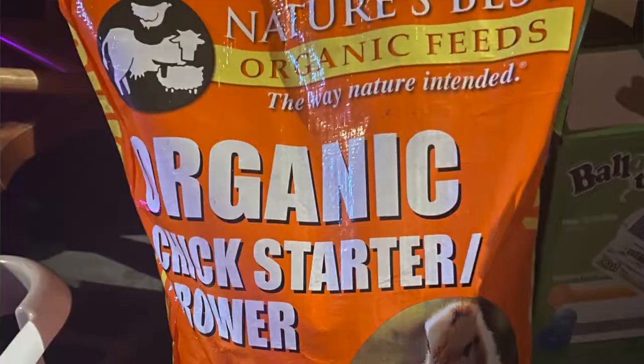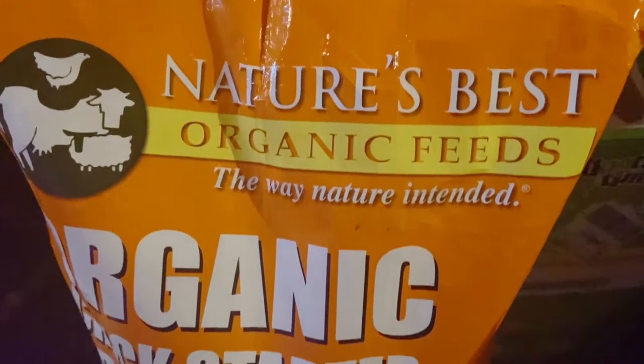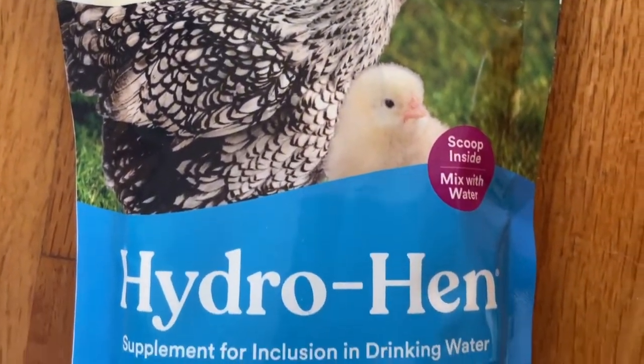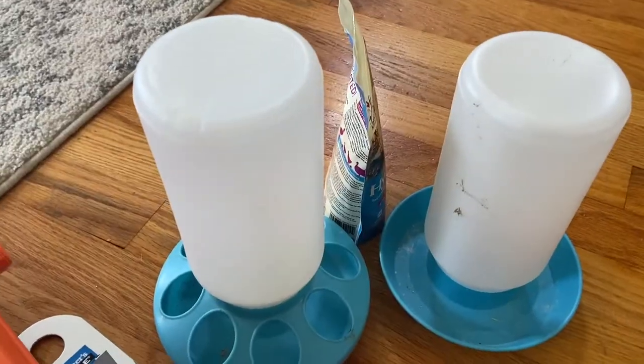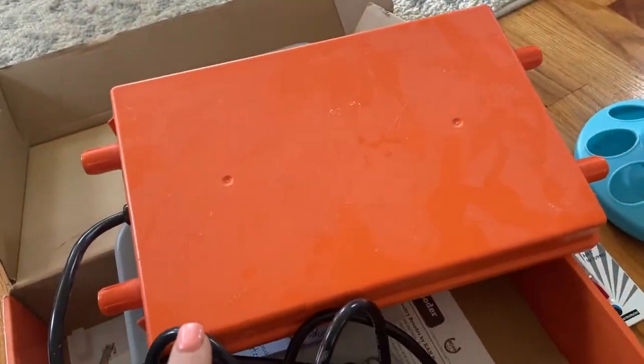Last year we used the organic chick start. We bought a 40-pound bag and went through it pretty quickly, but that was with six chicks. This year is only two. We bought the 40-pound bag again because I like to buy in bulk. We also have the Hydro Hen stuff. Last year I had purchased the little packets — you put a little bit into the water and it turns orange. This kind I like so much better. It's Hydro Hen; from what I remember it smelled like vanilla. It's got a scoop inside and it lasts a little bit longer.